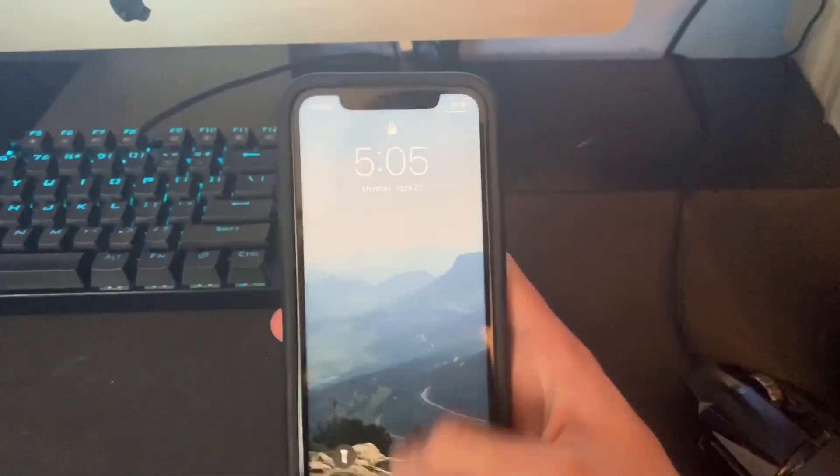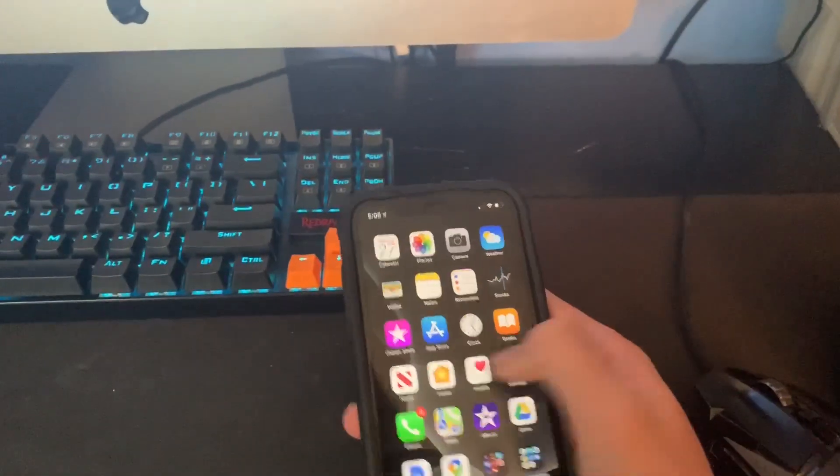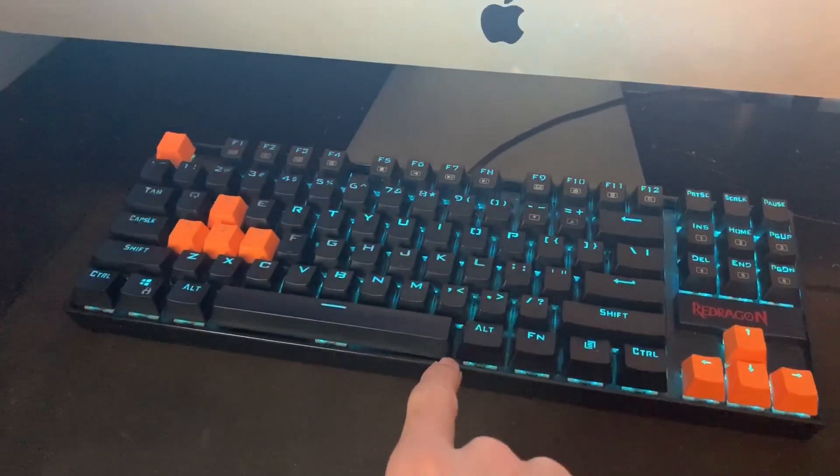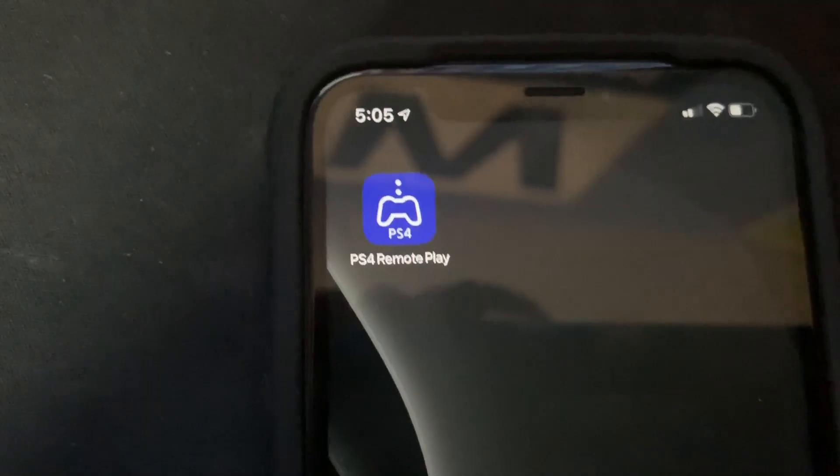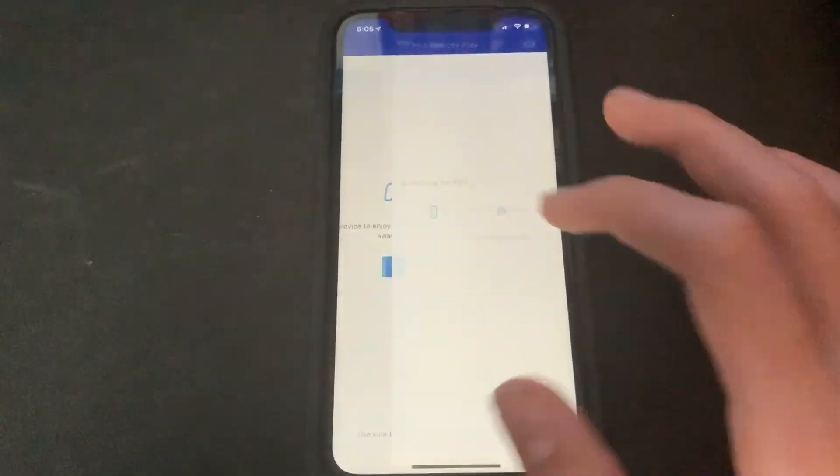What you're going to want to do is use any phone — or you could actually use your keyboard. But if you don't have a keyboard, you normally have a phone. If you have a PS4, go into an app called PS4 Remote Play and just hit Start.